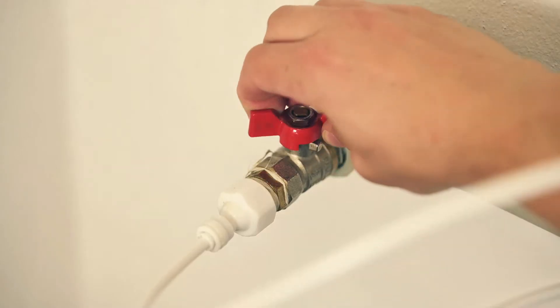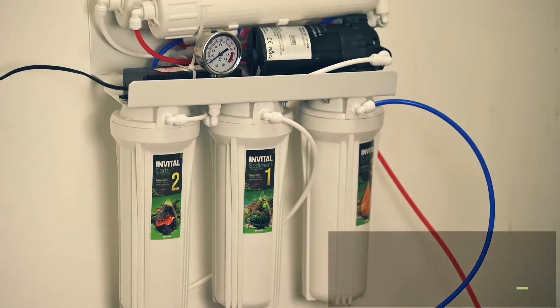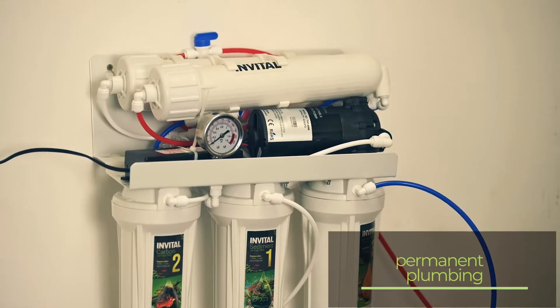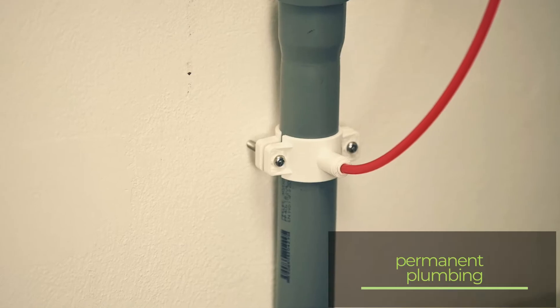The osmosis can be connected to the water supply either permanently or only temporarily before changing the water in the aquarium. In the case of a permanent connection, the inlet to the osmosis from the faucet, the outlet of clean water from the osmosis to a barrel, and the outlet of wastewater to the waste under the sink.